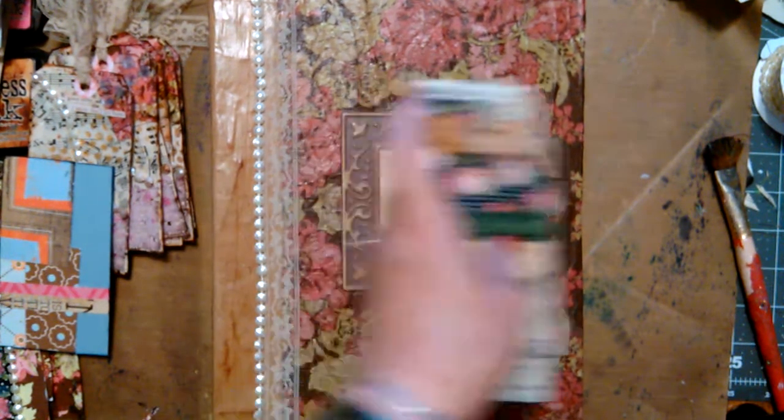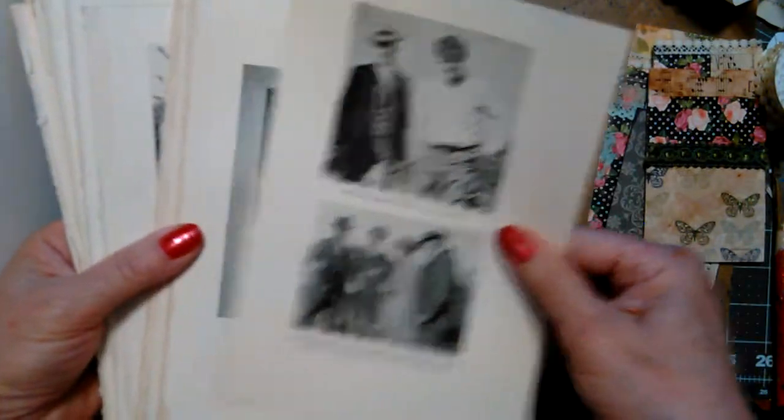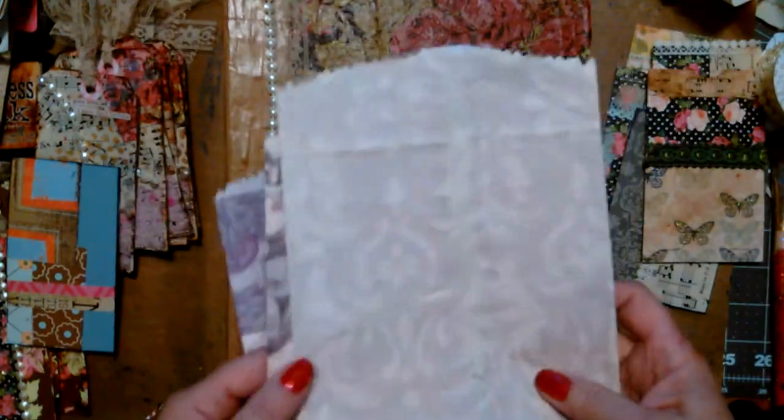Also from the book I got Mr. Burbank's picture — I took out all the illustrated pages. I'm going to use those in there, and then I tore out some book pages too, but they smell — I need to take them outside for a while. These would go in there. So that's the plan.